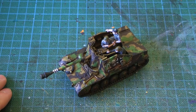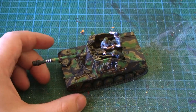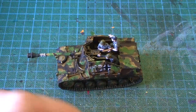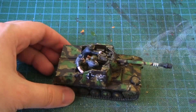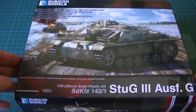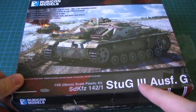Hey peoples, it's me Tristan. If you remember, I did the Blitzkrieg Miniatures Martyr II tank with the Perry Miniature screw on it. So recently I had a chance to actually try out a plastic kit — this kit is from Rubicon Models and it's the Stag 3.